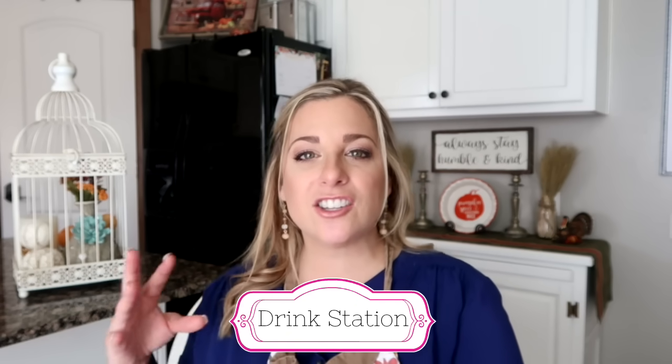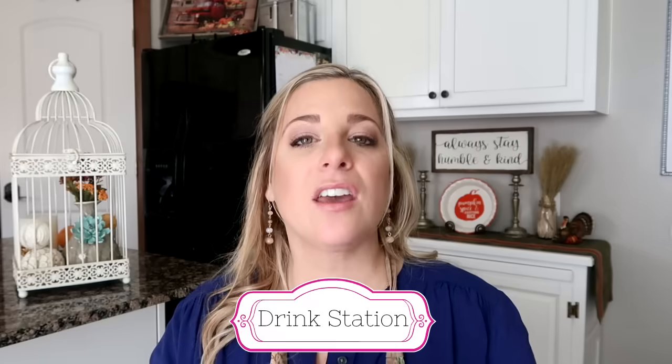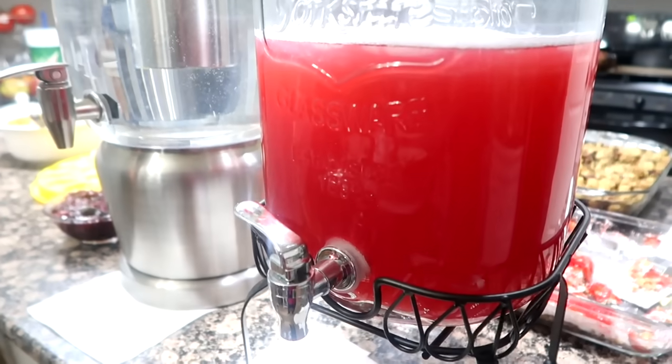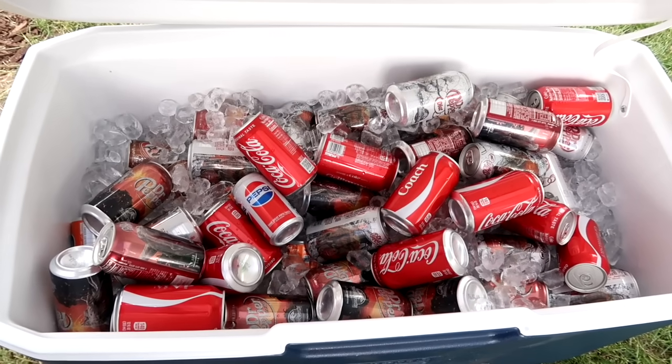Tip number four: have a drink station — an area in your kitchen or somewhere where guests can go and help themselves. They can make their own drink. Also set up a drink station where the kids can go so they can easily help themselves.